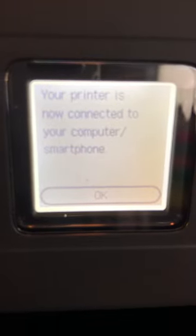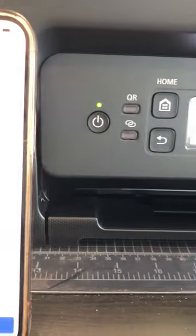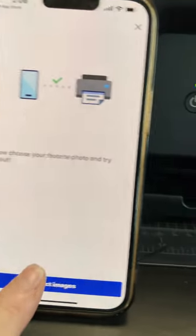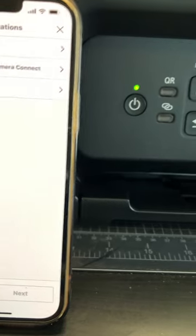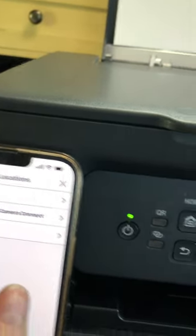All right — can you see that? It says 'your printer is now connected to your computer slash smartphone.' While it was doing its thing there, I was downloading stuff on my phone, which was very easy. I just did a QR code on my phone, had to install the application on my phone, which I did. Photo location. Let me just find a random photo — we're going to do a flower photo.